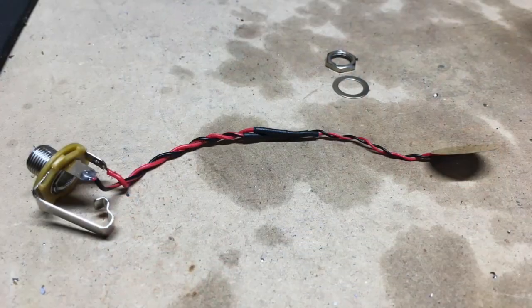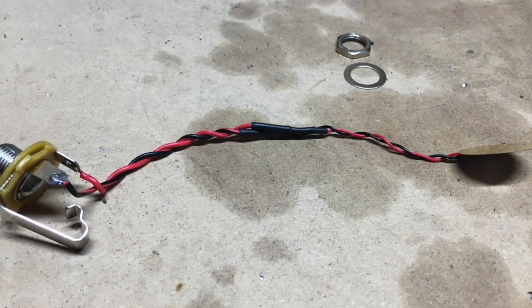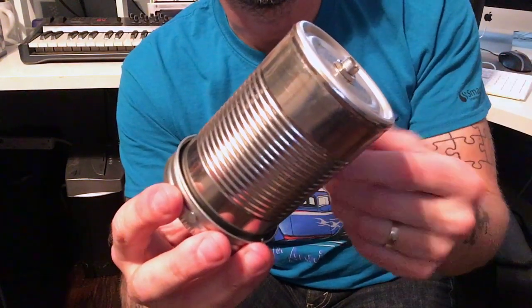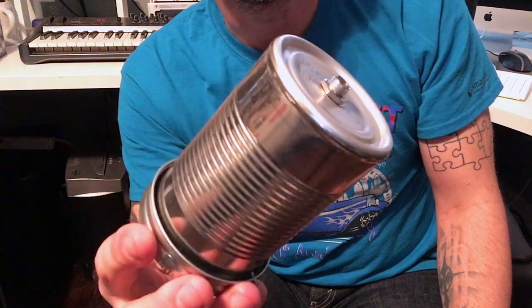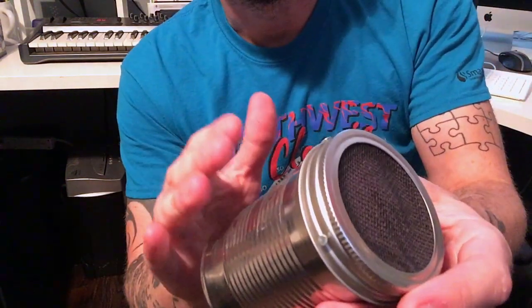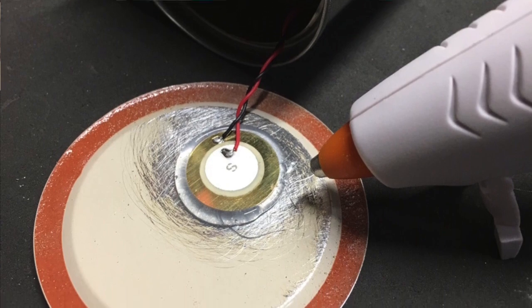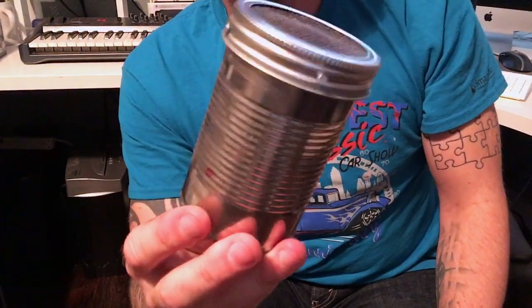What you do is solder the piezo pickup to the jack. Sometimes you can buy piezos that have a pre-wired lead, and it may be long enough depending on your soup can. In my case it was not, so I just extended it and used some heat shrink tubing — but do whatever makes sense for your situation. Then you put that into the bottom of the can and screw it on. Flip it over, and on the top of the can you're going to hot-glue your piezo to the ball jar insert.